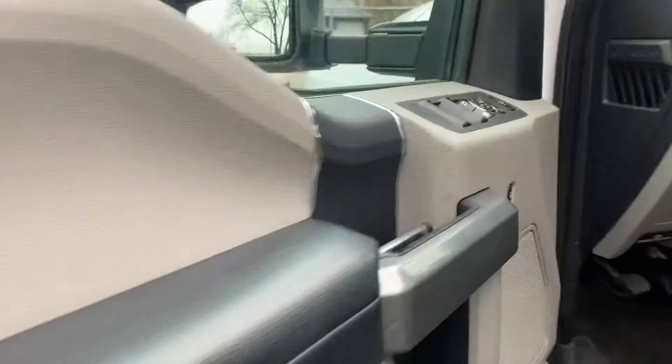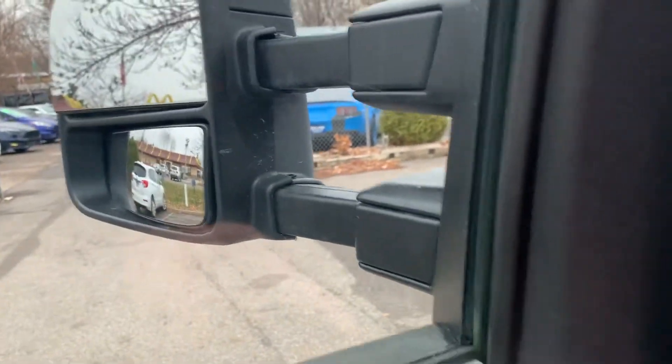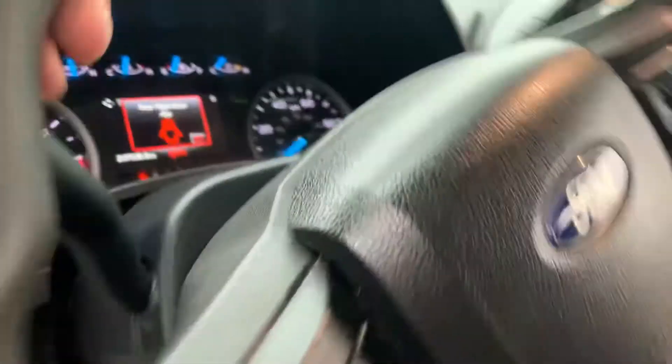Inside: power windows, locks, mirrors. This one's even got the telescopic mirrors. Adjustable foot pedals, no warning lights on the dash, and an integrated trailer brake controller.